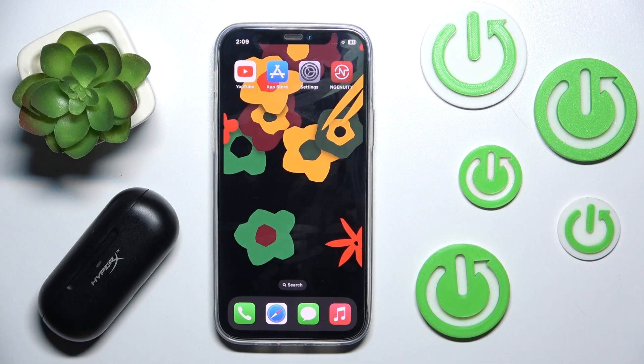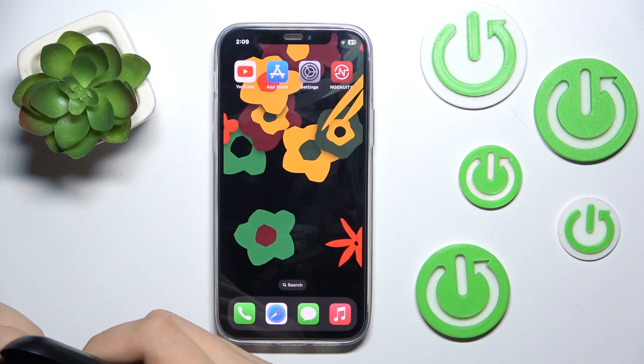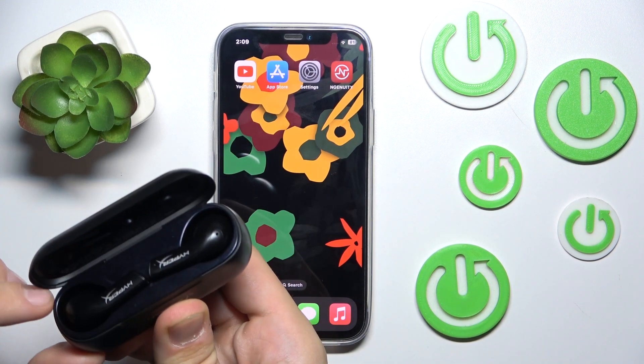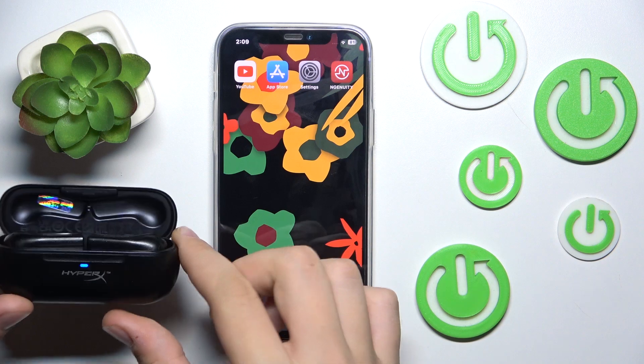First we have to pair them with our iOS. We have to open our lid and go into pairing mode by holding this button over there for at least three seconds. One, two and three. Now we are in pairing mode.